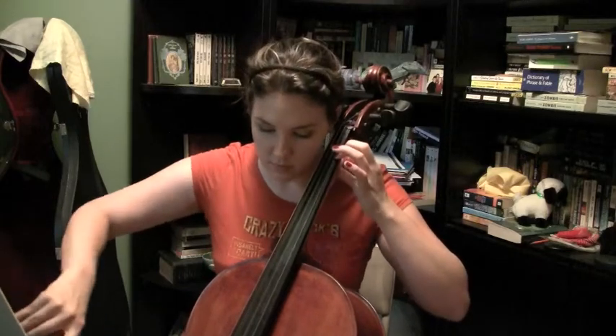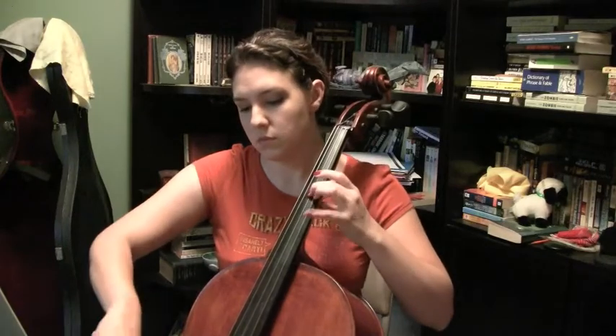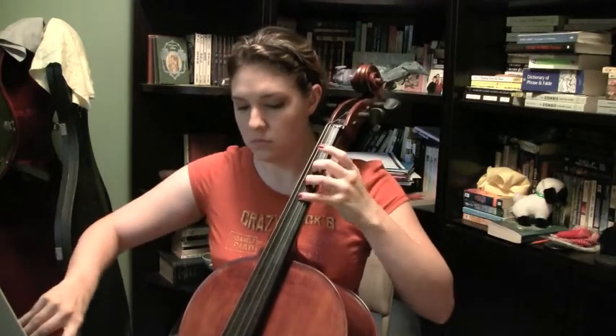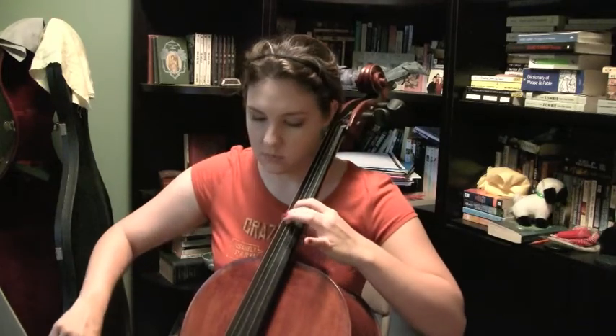So since everybody always seems to be really interested in the pieces that I'm playing that aren't the Bach Prelude, I thought I would share with you the Sarabande portion of the same cello suite — the Bach — and just give you another glimpse at something else that I'm working on at the same time. I hope you enjoy. I've really, really come to love this piece, and I hope you do too.